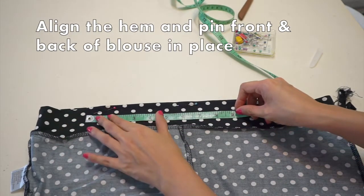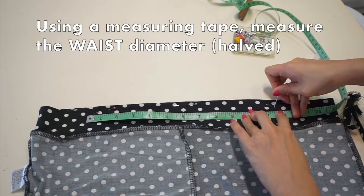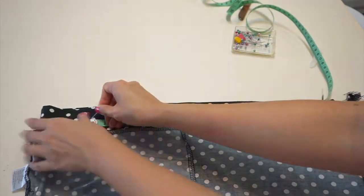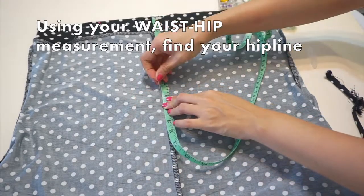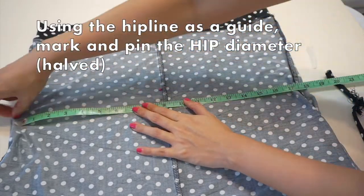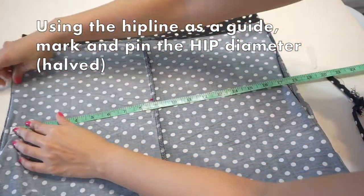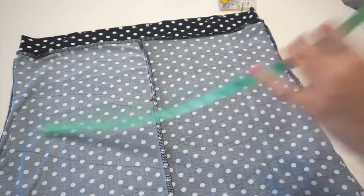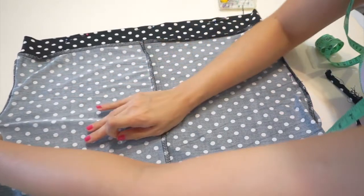Now we're going to start pinning and marking out the side seams of the skirt. Take your measuring tape again, measure your half waist measurement, and pin the stitch line in place. I've disregarded adding seam allowance for this project because it's meant to be a tight-fitting skirt and the final measurement should actually be smaller than your actual body measurements anyway. Next, figure out where the hip line is on the fabric using your waist-to-hip measurement, then measure and mark out your half hip measurement. This blouse had a seam in the center which I used as a guide — for example, if my waist is 26 inches, it's 13 inches to the left and 13 inches to the right of center.